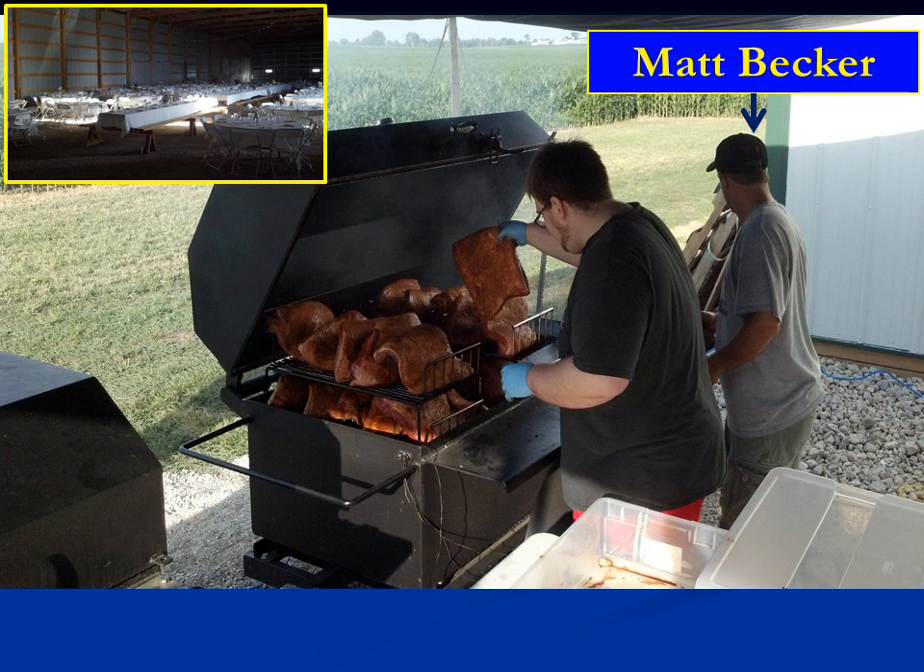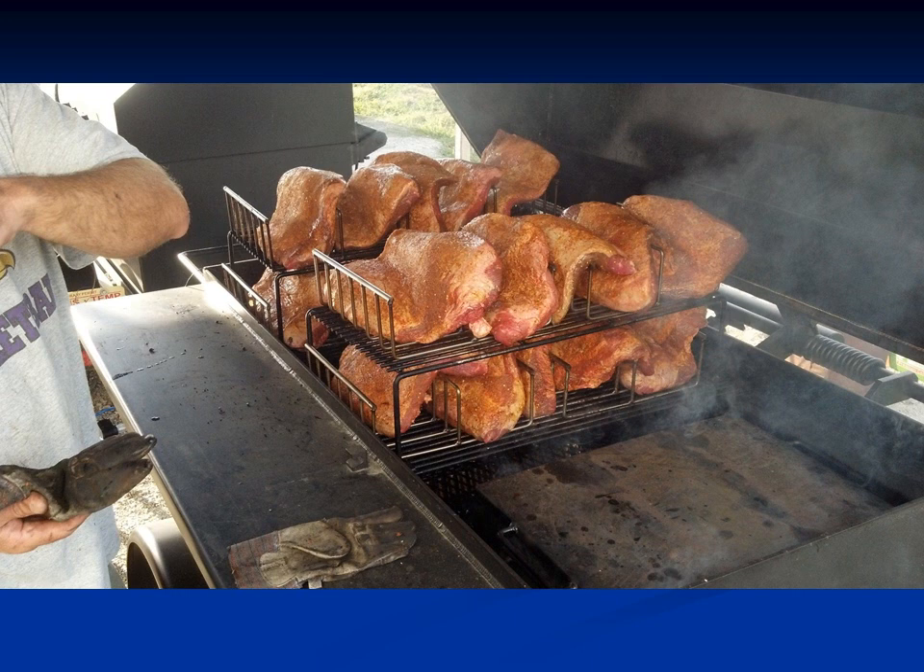Matt Becker recently bought two Meat Monster internal fireboxes and has a catering business in two locations. For a wedding of 500 people, he cooked 24 briskets starting at 6 a.m. until 2 p.m., then put them in coolers to keep them warm. He then cooked 24 pork loins from 2 o'clock until 6 o'clock. To get spacing and smoke flavor for the briskets, he used rib racks that we made for him and simply inverted them.